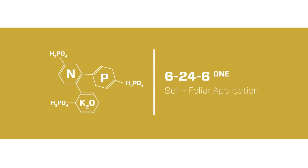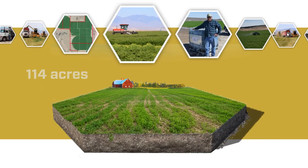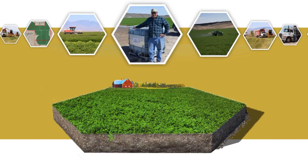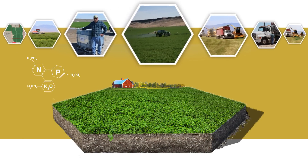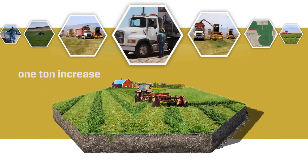A variety of field trials have been conducted by growers illustrating the advantage of the immediate and extended nutrient availability provided by 62461. One study on alfalfa resulted in more than a 1-ton yield increase per acre.